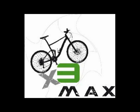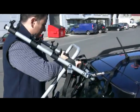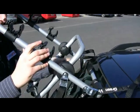It comes pre-assembled, no tools are required, can fold up really flat, and takes up minimal storage space. It will take a maximum of 3 bikes or up to 45 kilos.